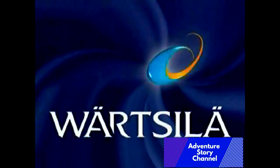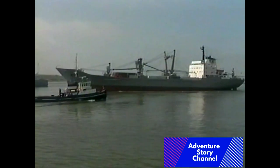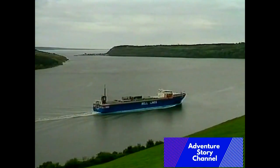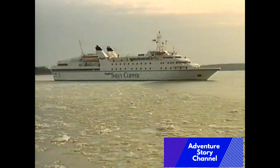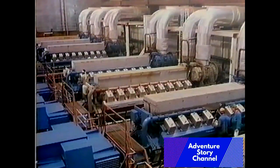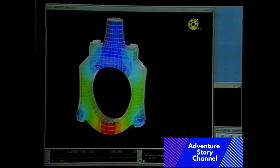Hello everyone and welcome to another marine engineering video by Adventure Store channel. Today you will see this amazing video from Wärtsilä which is very informative and has a lot of overhaul and service guides shown by video. This video is a little bit long but it will be very nice for someone if they have the same type of engine. This video will be separated in two parts, part one and part two, because it's very long — about one hour each.